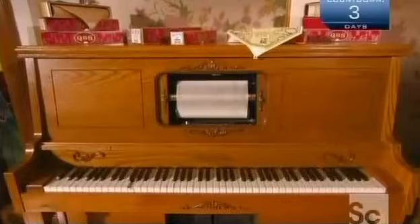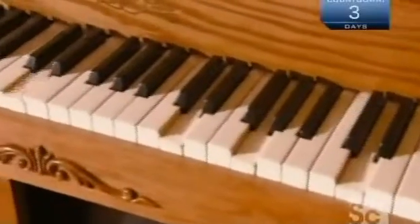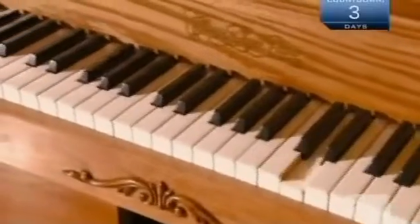The player piano rage petered out around 1930, but there are still plenty of old player pianos around, so there remains a market for the music rolls they play.